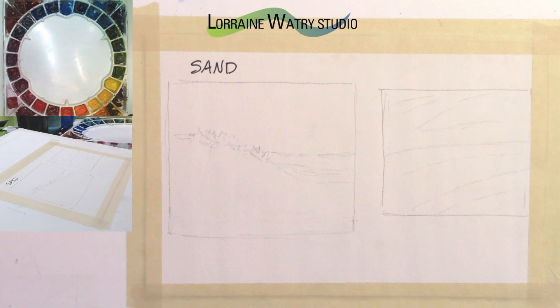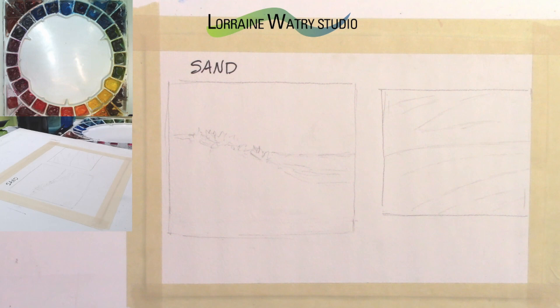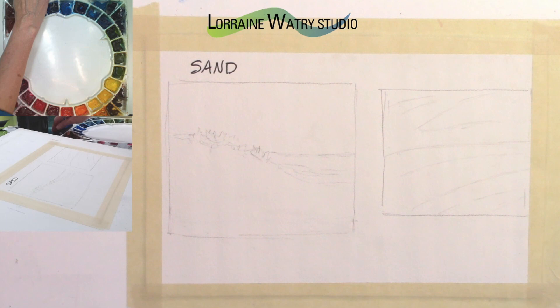First I wanted to say thank you for all of the views, comments, likes, and subscribes. This is my 50th video in this series and I really appreciate all of you following along. If you want more watercolor information or would like some classes, I have online videos you can purchase and zoom online watercolor workshops available at LorraineWatrystudio.com.